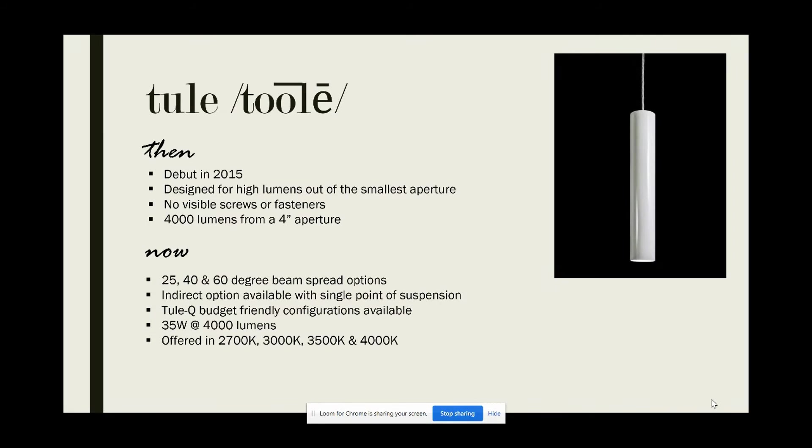The other throwback I'd like to call your attention to is Linsley's Thule fixture — an oldie, but definitely a goodie. The Thule is their 4-inch cylinder offering, and while it embodies all of the same features of the Reed, it is available with a much more robust lumen output, coming in at a max 4,000 lumens. The Thule is a great option for open ceiling corridors, since it is also available with an indirect light source, which really helps get rid of that cave effect in many applications.